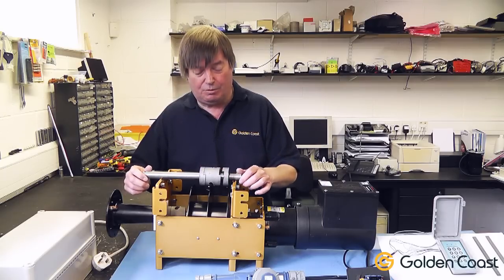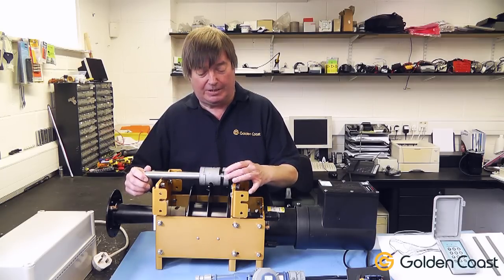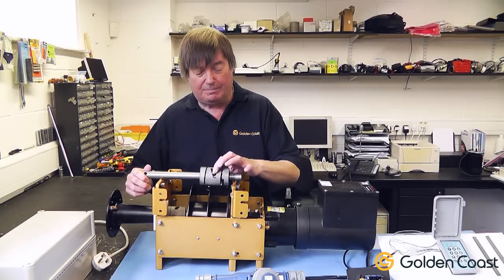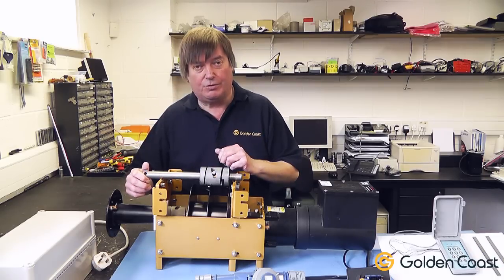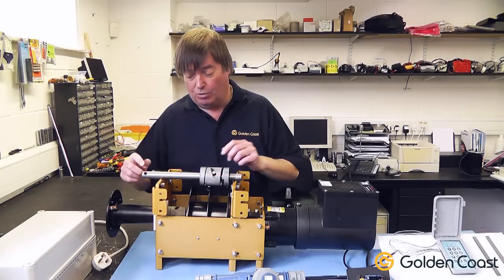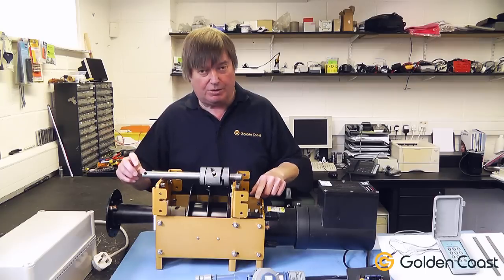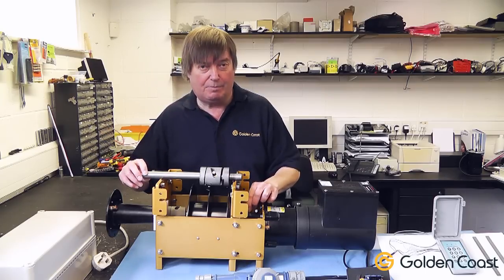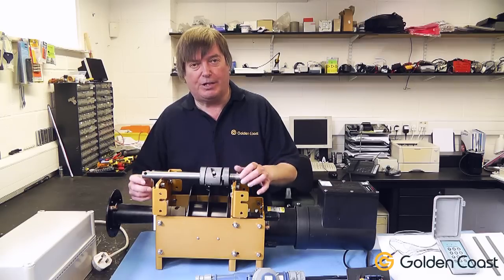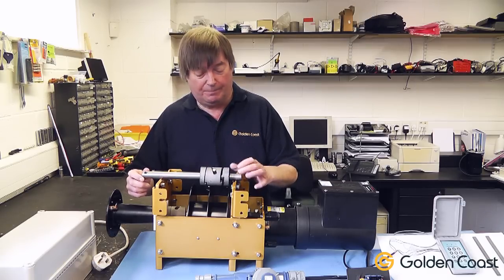This is a fairly simple mechanism but it's very efficient. Really, any problems you're going to get is if the pin breaks in the middle, which is very unusual — it would have to have a lot of tension to snap that pin — or this one here where it's bolted onto the shaft of the motor. Again, if the bolts break, but if you've got situations where the pins and the bolts are breaking, you must have some real problems with the cover.